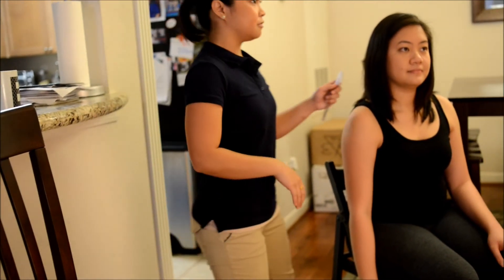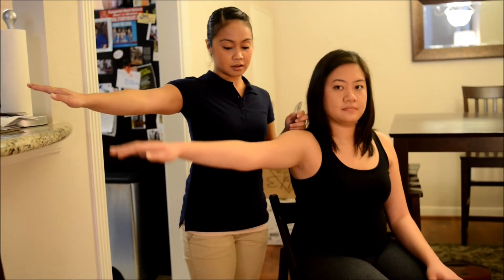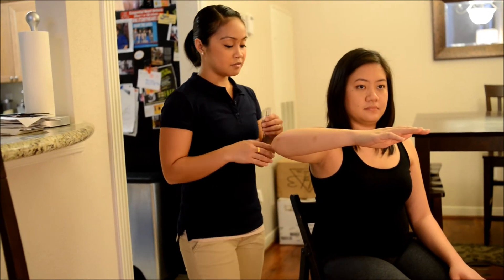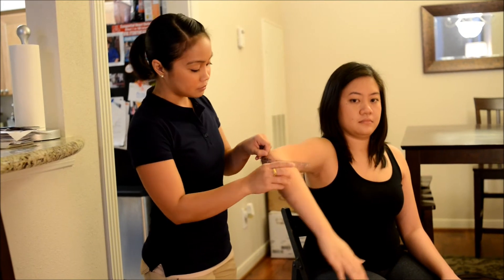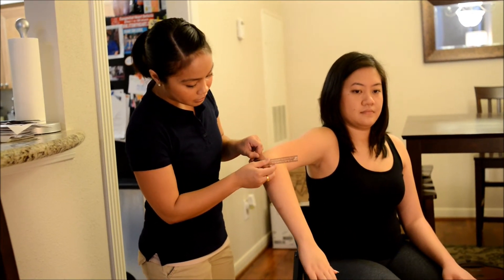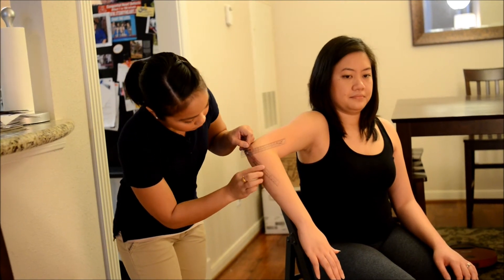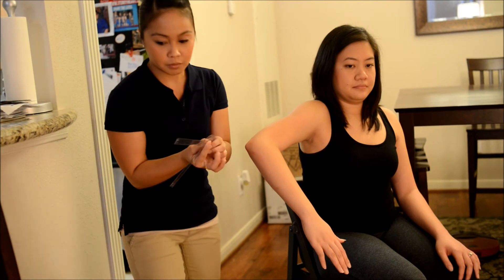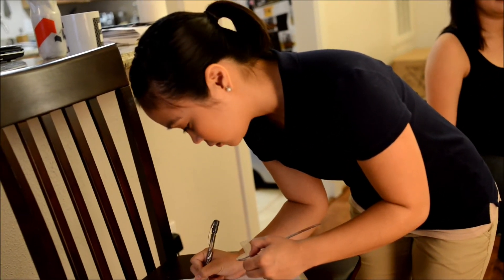Now do the same thing for me. Now bring your arm back out again. Now bend your elbow like this. Now instead of going upward, we're going to go downward. Good, as far down as you can go. Okay, good. Thank you. Bring your arm back down. Perfect.